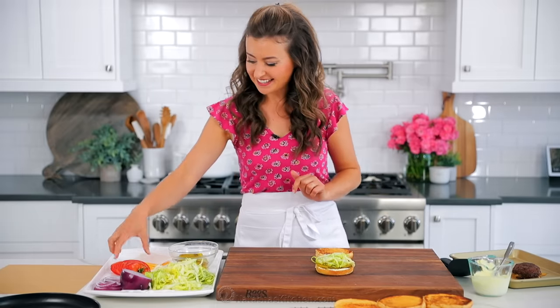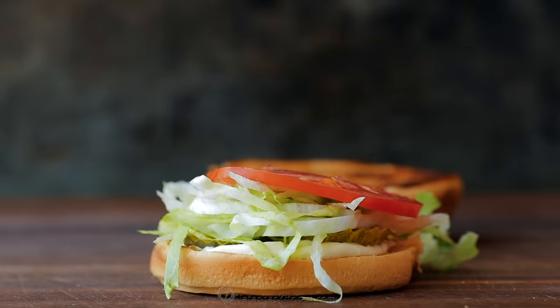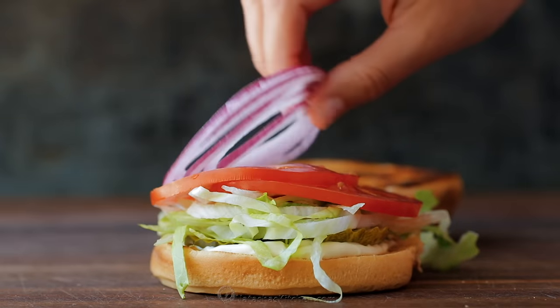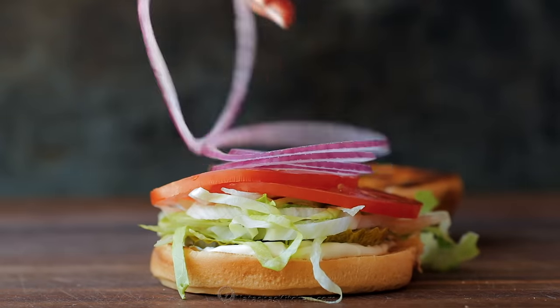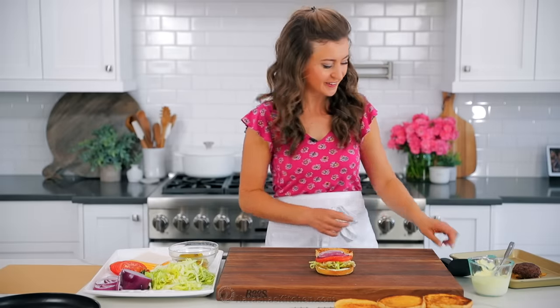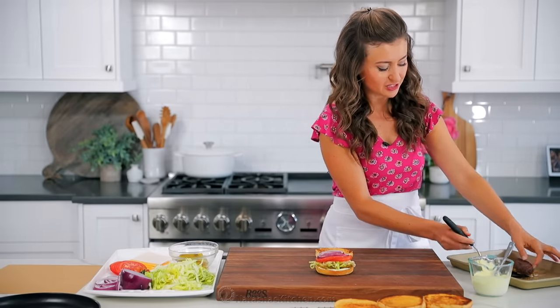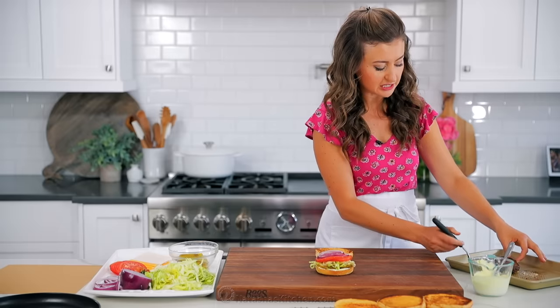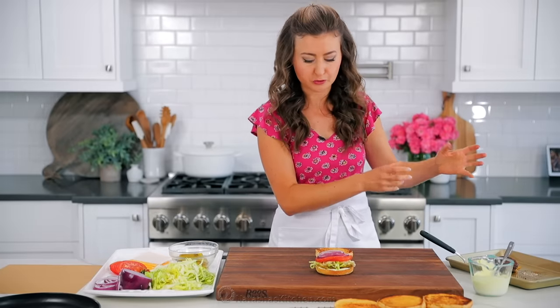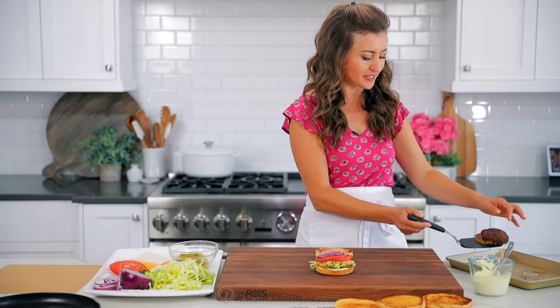Then add two slices of fresh tomato and a little bit of red onion. Last but not least, the burger. I love to serve these right off the grill. It's a great idea to pre-assemble so that as soon as your patties are off the grill you can just put it on. It's cheesy, it's hot, so fresh, and irresistibly good.